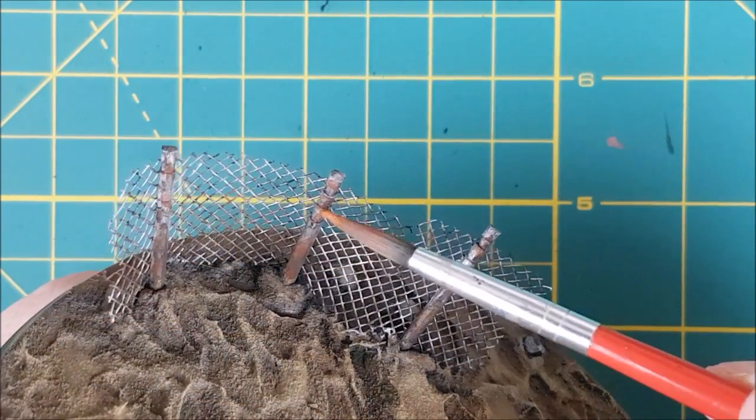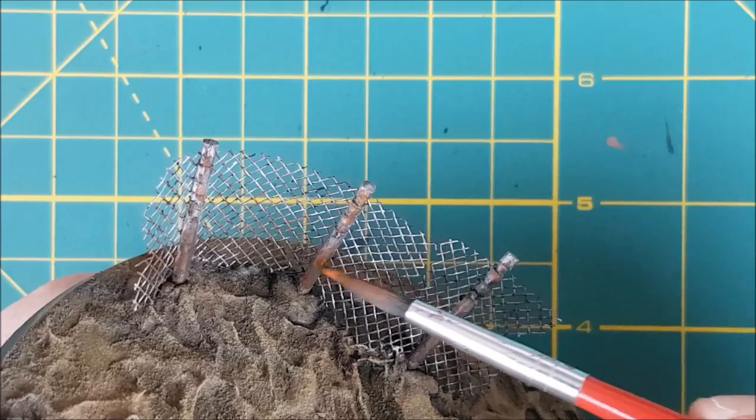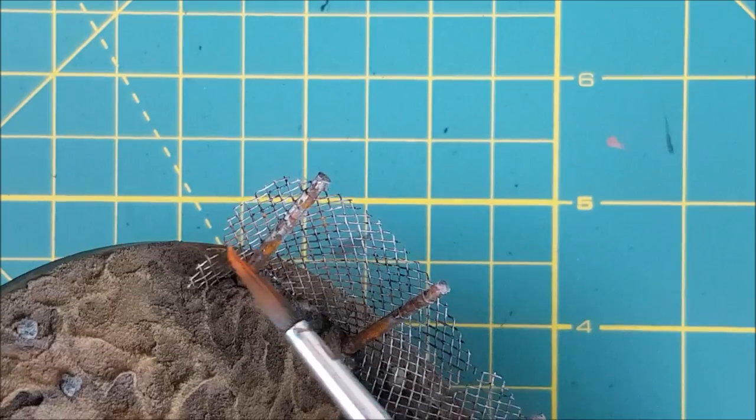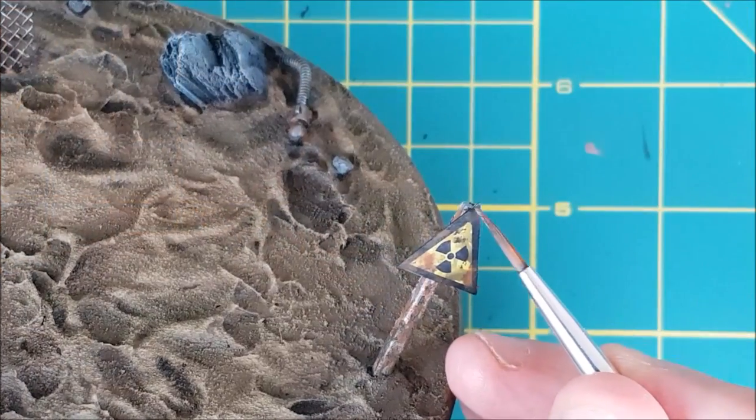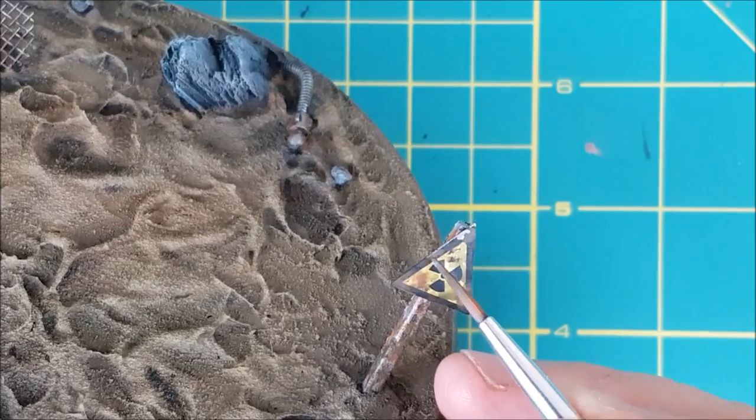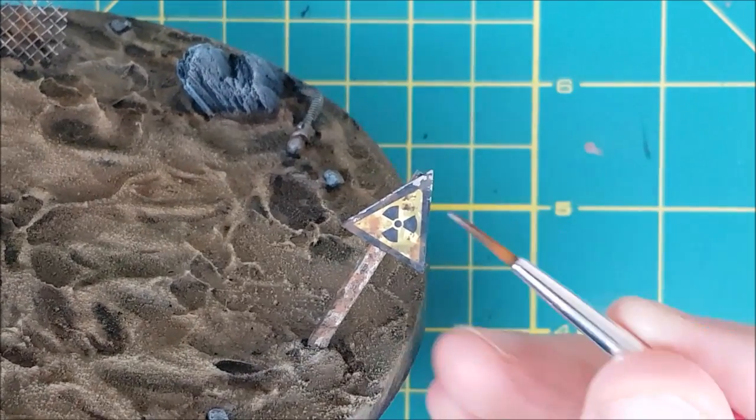Finally I'm switching to the brightest rust color and going over everything again. This sign is still looking a little too pristine so I'm using the same silver color as before to add some chipping along the edges of the sign and the post.